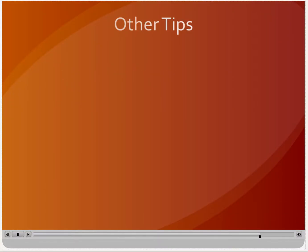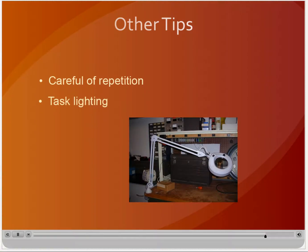Sometimes a project requires the same cut or process over and over again. Repetition has the potential to lead to boredom or distraction — balance efficiency with variety to avoid the hazards of repetition. Consider adding supplemental task lighting when necessary to ensure that you have good visibility over your work. Poor visibility can result in a machine operator leaning closer to the point of operation and increases the potential for injury.